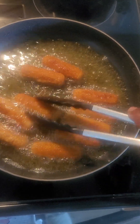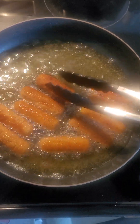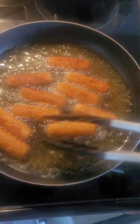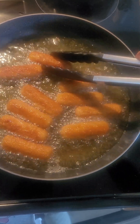So once they come out, I've got some Parmesan cheese, I've got some pink salt, basil, and I'm going to put them right on top of it while they are hot.